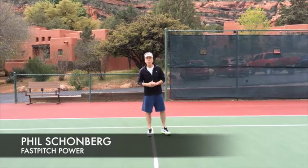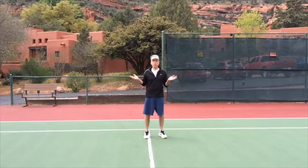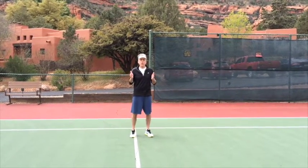Hi, Phil Schoenberg, Fast Pitch Power. Just finished a great minicamp in beautiful southern Arizona. It definitely is a hotbed for softball talent in this part of the country.